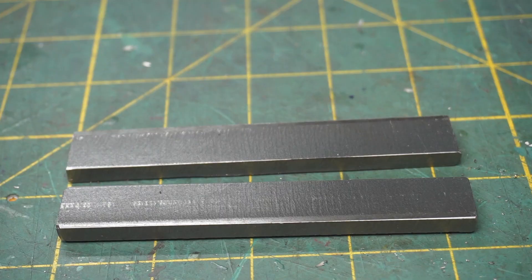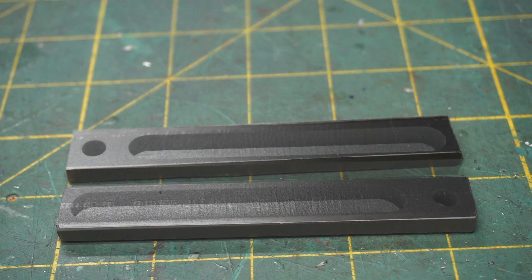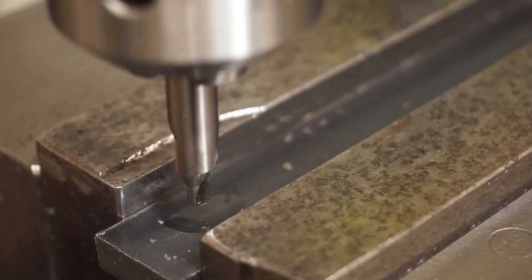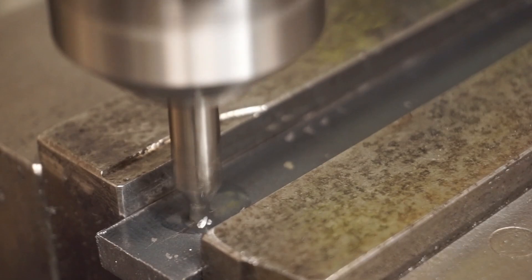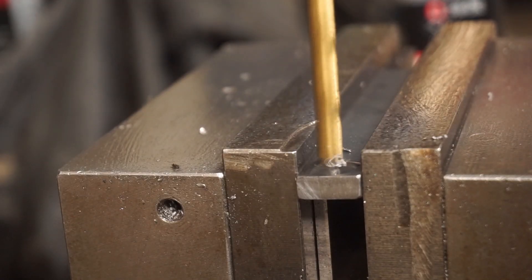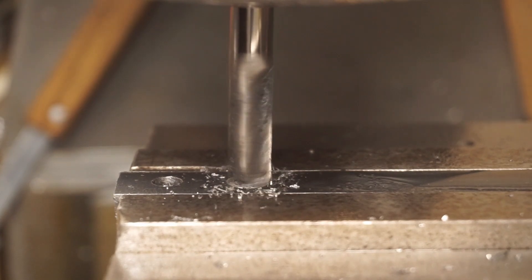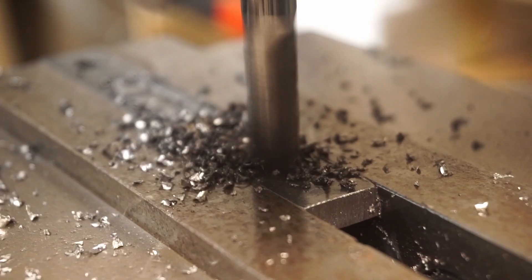The lever is great and all, but somehow we have to attach this mechanism to the back shaft of the letterpress. To do this, I'll make some pieces that will convert the rotary motion of the lever bracket to linear motion of a linkage. The design seems a bit weird at first blush, but I really wanted to prioritize adjustability. I don't know exactly how I'll want the lever to operate, and giving myself options allows me to make changes on the fly.